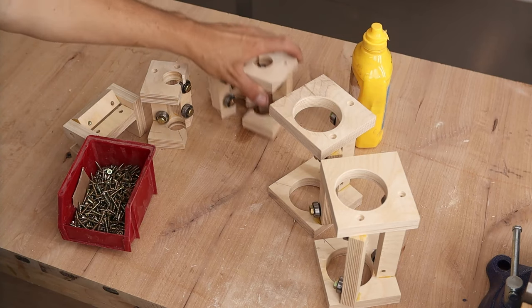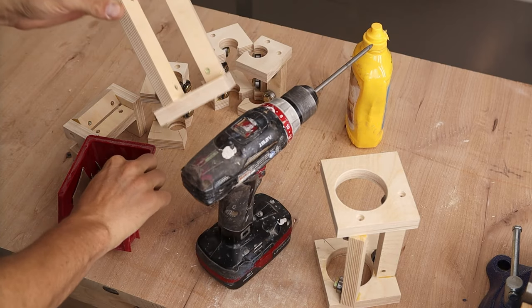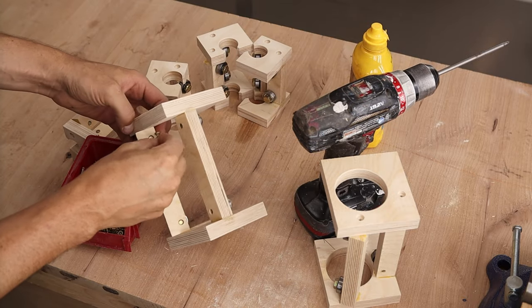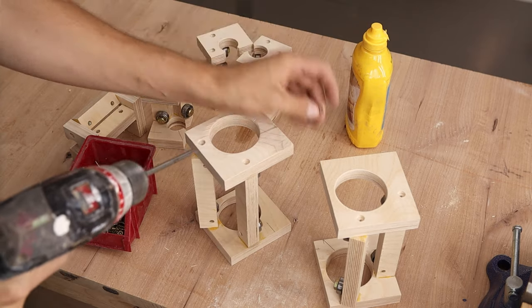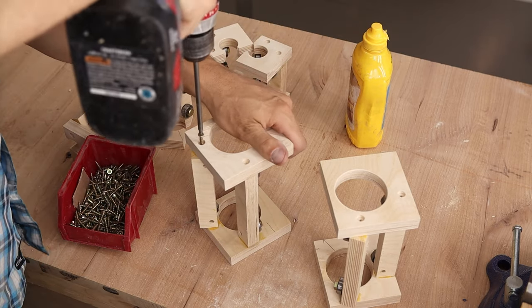Now we just add a screw into each one of those. You do want to be a little bit careful that your screws are not too long, because this bolt is here. I've got some one-inch screws — one and a quarter would be fine too, I believe. Let's add some reinforcement.